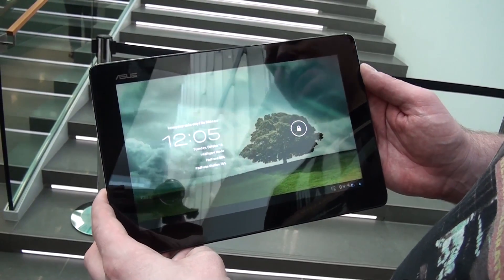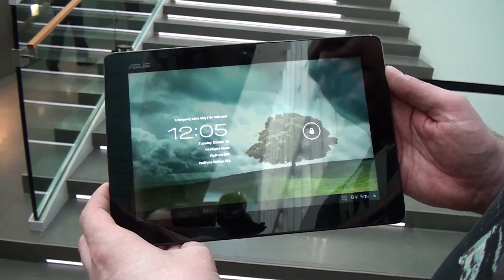Hi, my name is Nicole Scott from Mobile Geeks, and here we have the ASUS Pad Phone 2 in white.